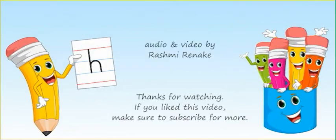Next time we will learn another letter — small letter I. Bye!